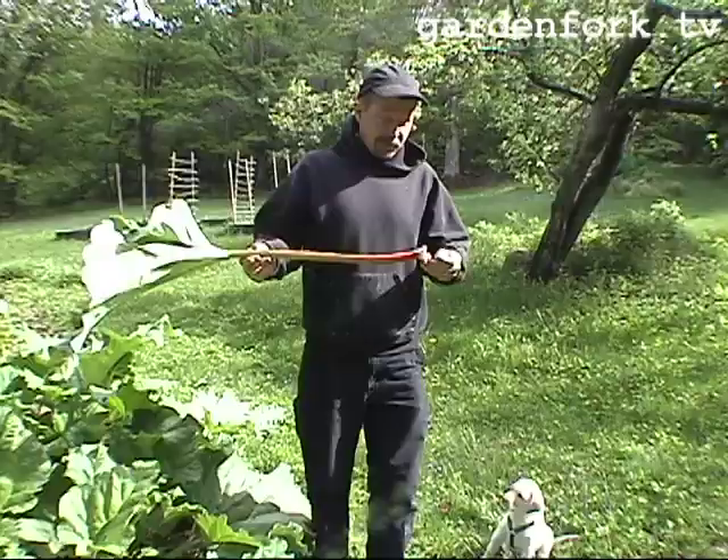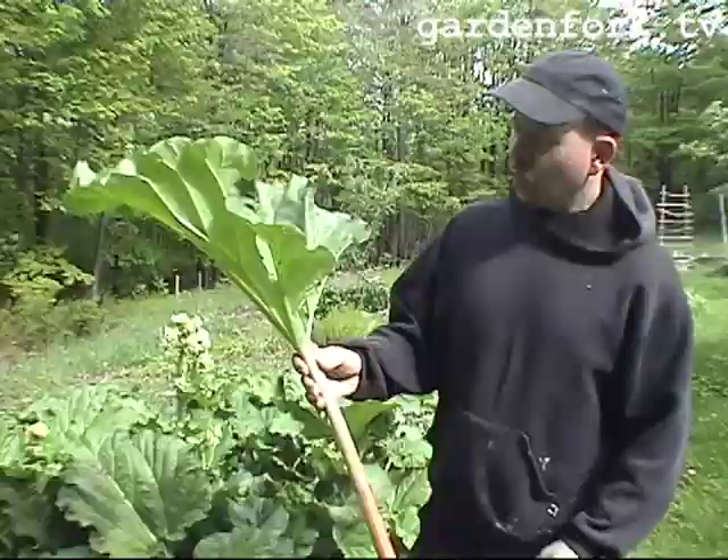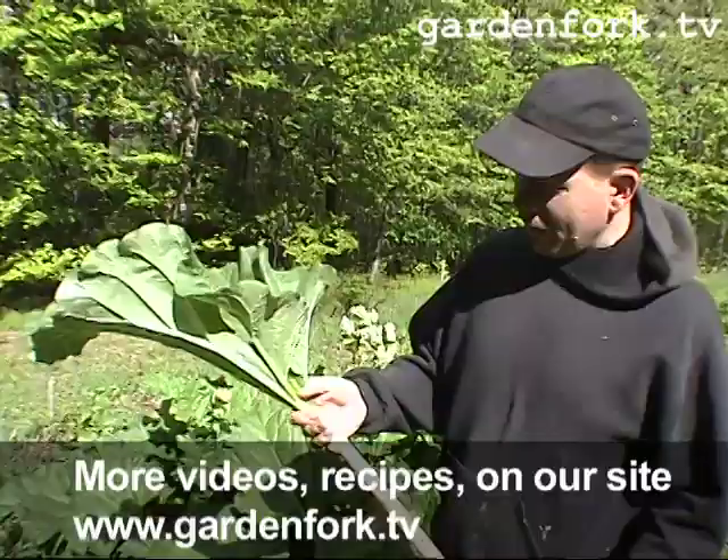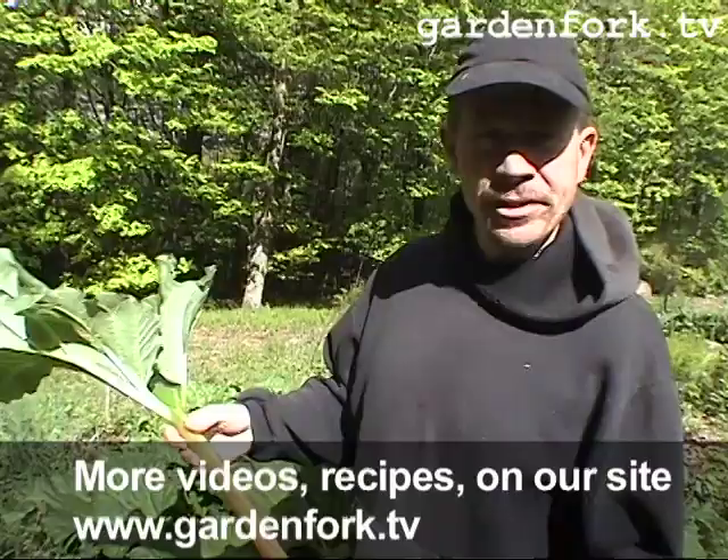Rhubarb is native to China. It was brought to Europe in the 1600s. Rhubarb is part of the buckwheat family. It's an herbal remedy. It's used as what's called a purgative, which I think means it cleans your intestinal system out.